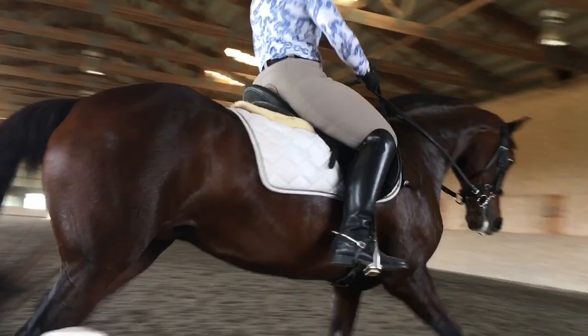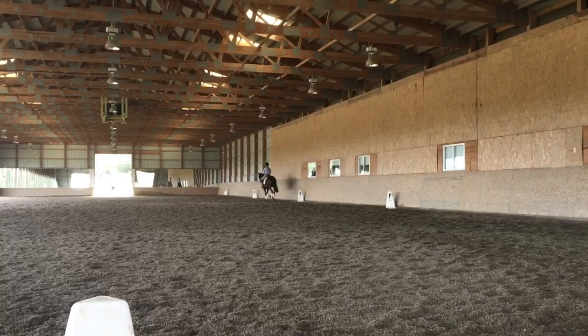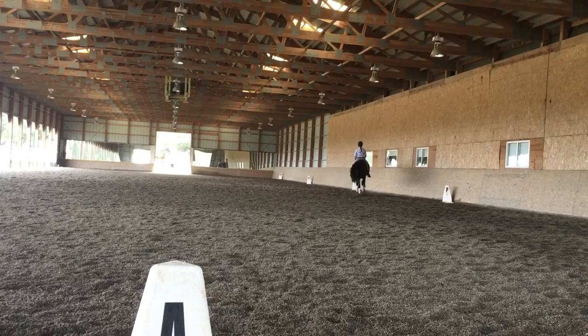A little bit more bending. That's it. Keep your head up, put your shoulders back. A little outside wing here. Good crib here if you can.